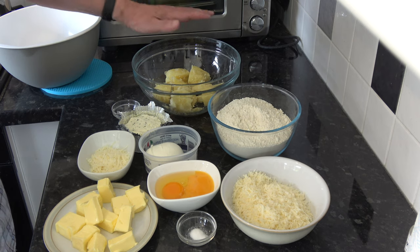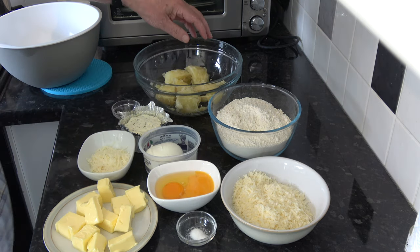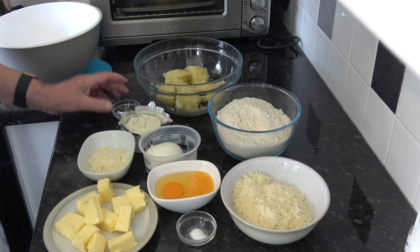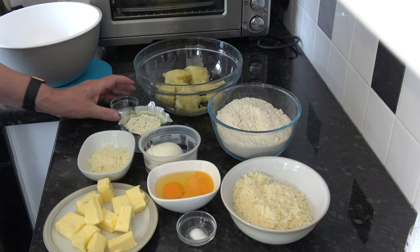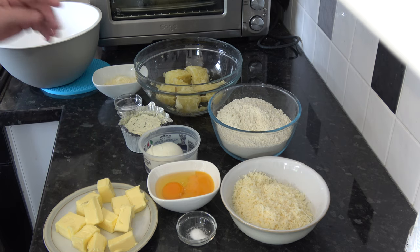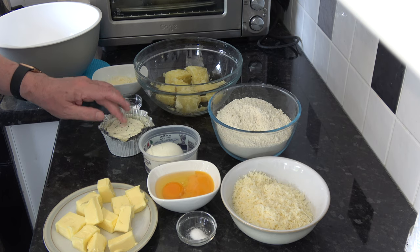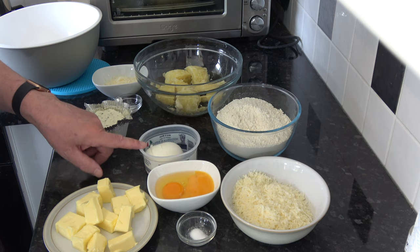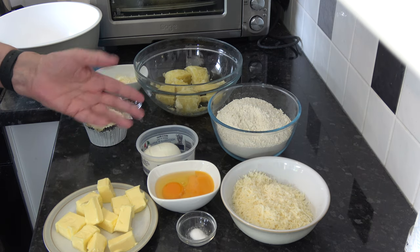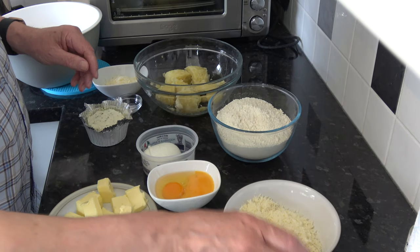For the filling I have 400 grams, which is 14 ounces of potatoes, which I've boiled in their skins and peeled. I have salt to taste, and another 20 grams of Grana Padano cheese going into the potato. On top of that I'm using Boursin — about 150 grams of that — and I'm also going to cube some mozzarella and sprinkle about 50 grams on top as well, just to give an extra little bit of flavour and texture to the whole pie.